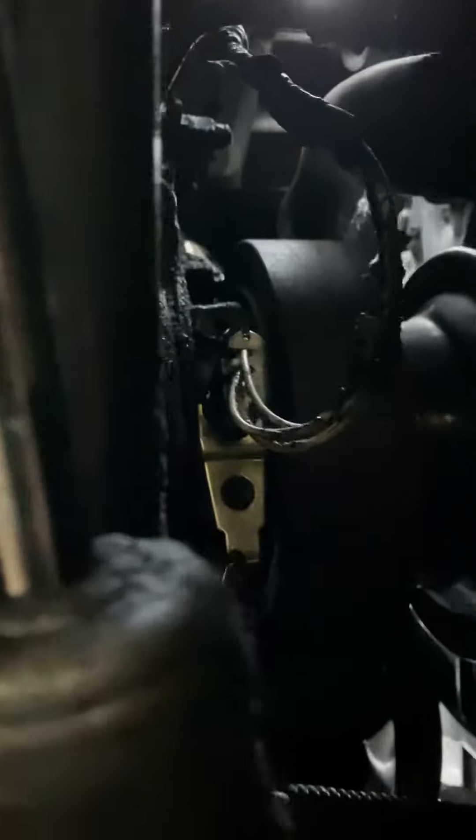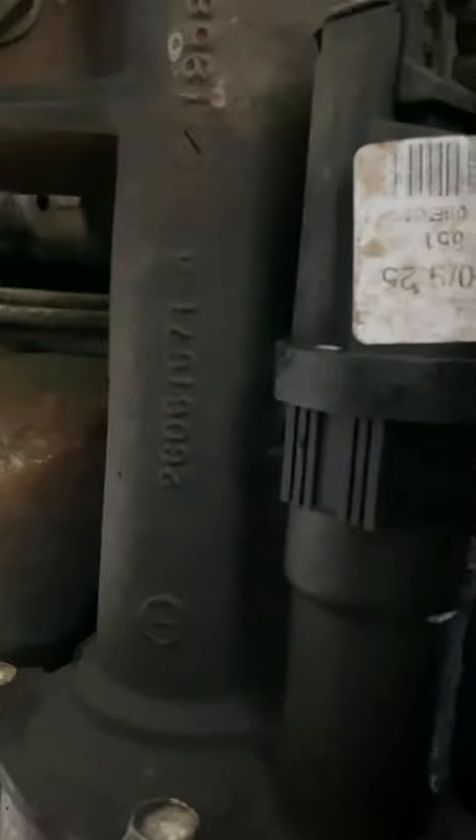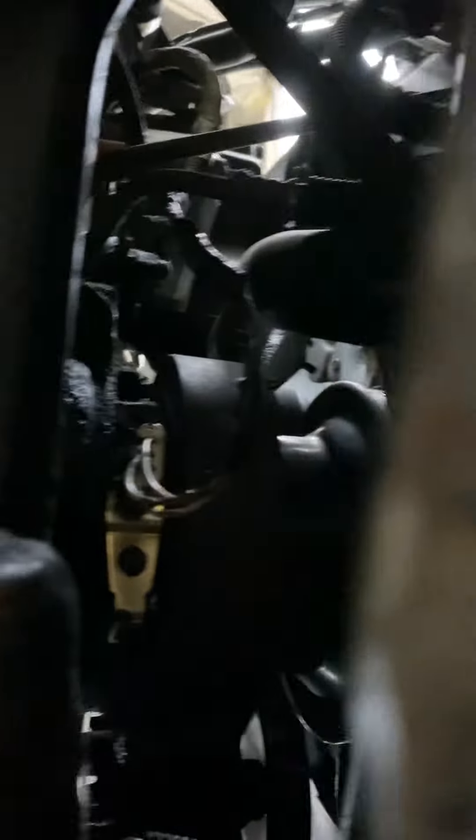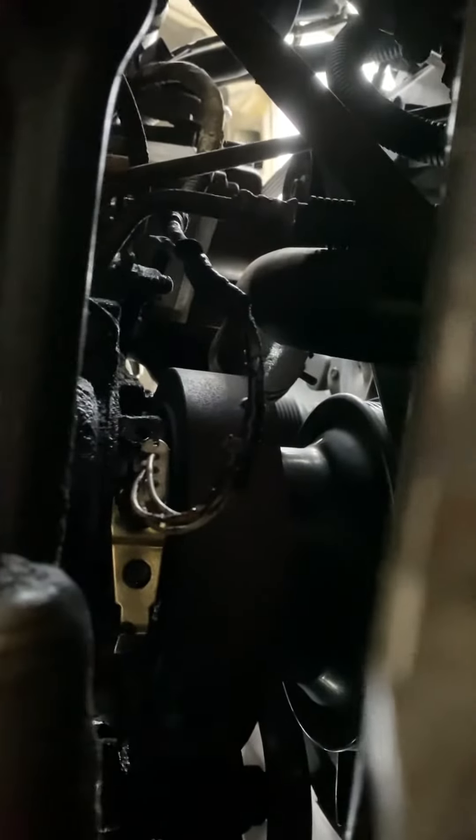Down here is the front of the vehicle. You're directly underneath, and you can actually see the shiny bracket right there. You've got your oil pan, then you've got your shift actuator here, and then right up there — one bolt, one plug. Take that crankshaft position sensor off and put the new one on, and you're good to go.